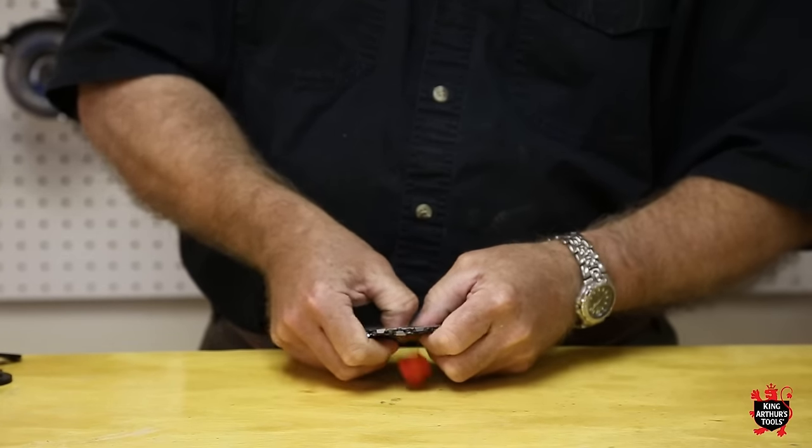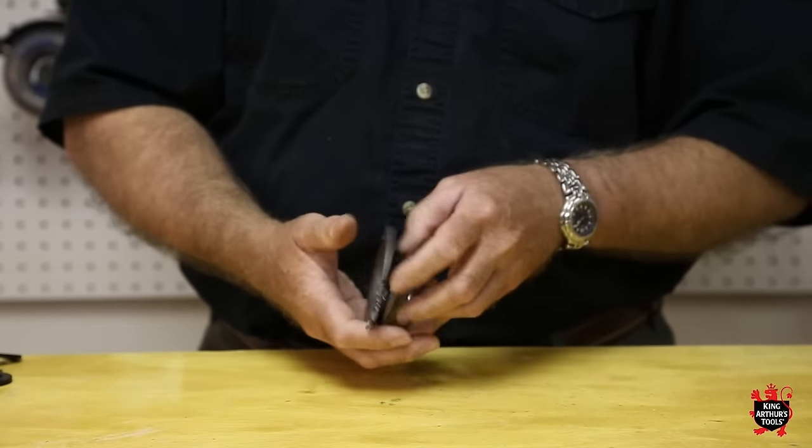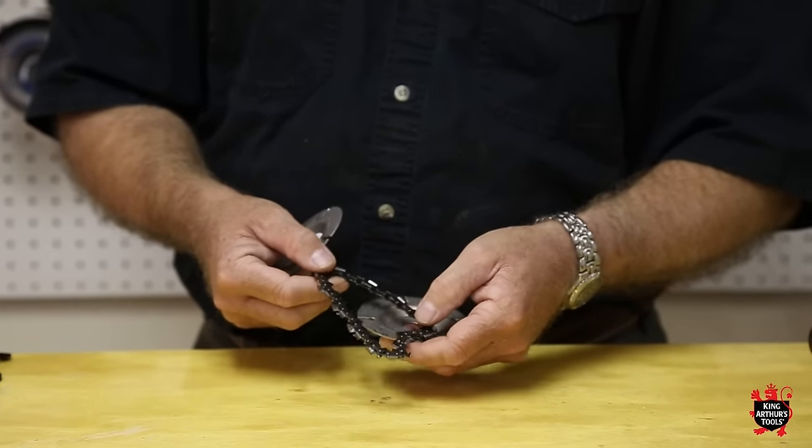You can just push that out and if you notice the Lancelot simply comes apart. All the chains are sharpenable and replaceable.